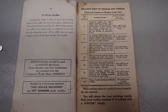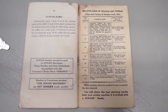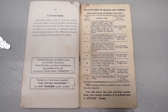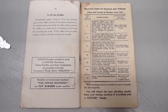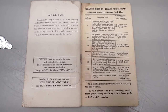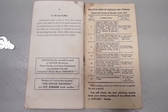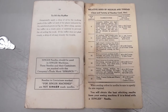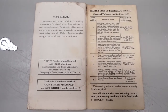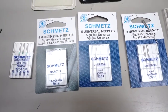I'm going to reference the book that came with my 201. If you pause the video, you'll be able to see what Singer recommends as far as needle size, the type of work you'll be doing, and the type of thread to use. This machine is from the 1950s, but it doesn't matter — a Singer 66, 99, 201, or 15-91 all use the same needle.